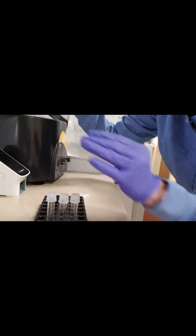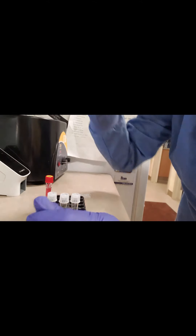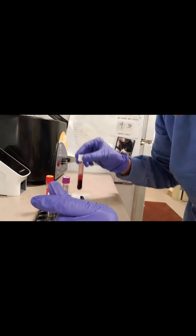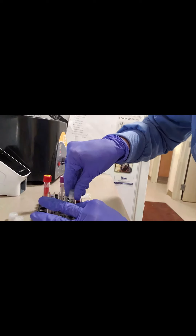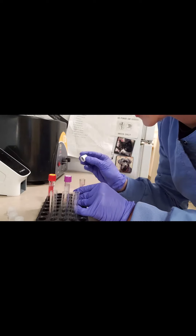Now that our centrifuge has stopped, we'll take out our blood. That's our red top serum separator, and as we can see, it's pretty hemolyzed. We'll discuss what that means in just a minute. Then our lavender top tube — again, pretty hemolyzed. And then our non-additive, also hemolyzed. So let's separate our serum and plasma, and then we can discuss things like hemolysis and lipemia — some of the things that would cause it and why we see it sometimes in samples.